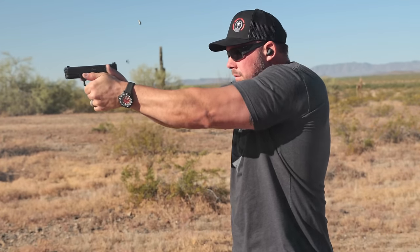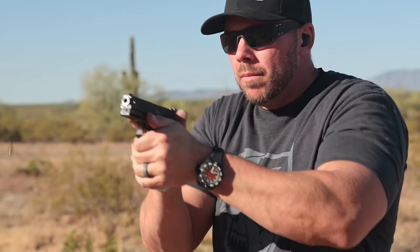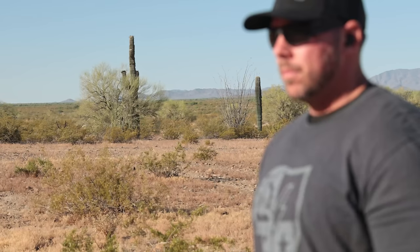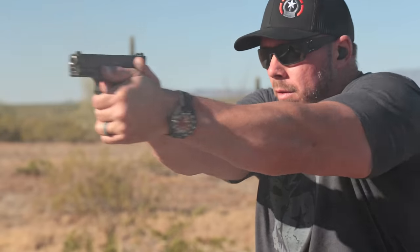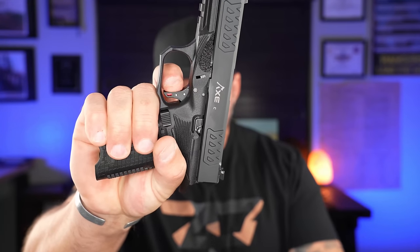Besides that, this thing ate all the ammo I threw at it and felt quite good doing it. If you've had any experiences with certain branded magazines not functioning in factory Glock or Glock clones, let us know in the comments below — we all need to be safe with what we're using out there.